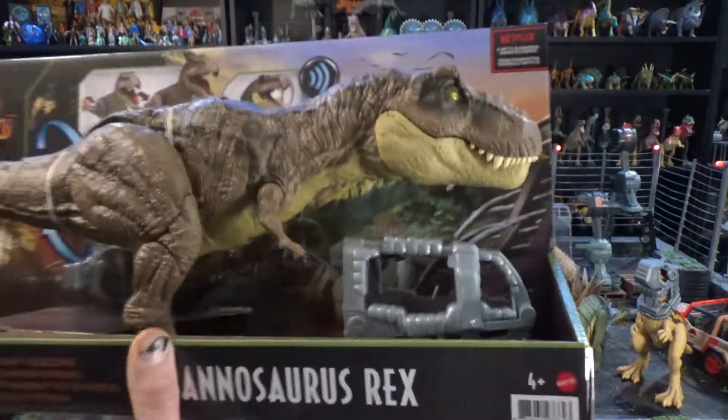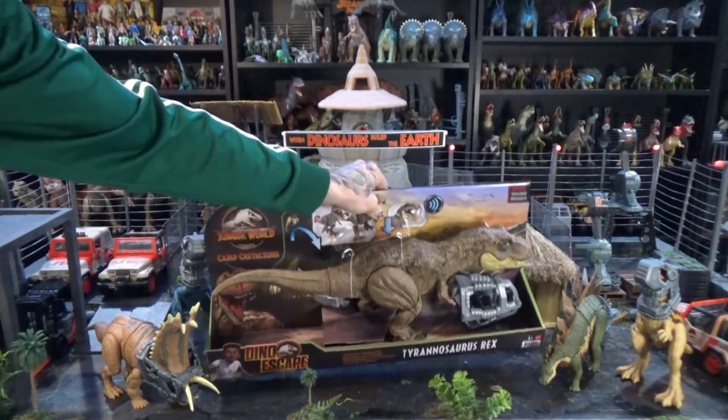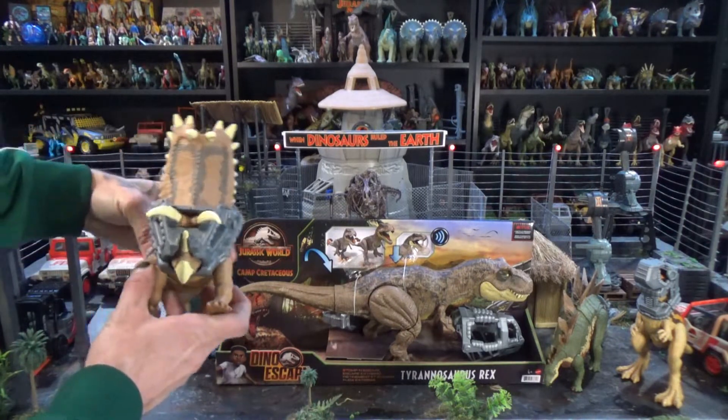But it's here. I got the rest of them, so then by default, I can't stop myself and I have to get this one. My favorite, by far, in this line is the Pentaceratops.